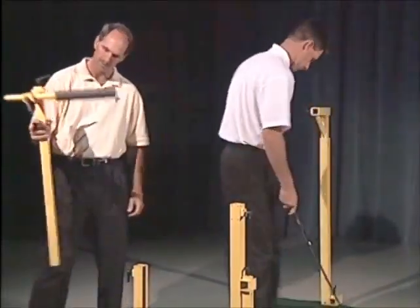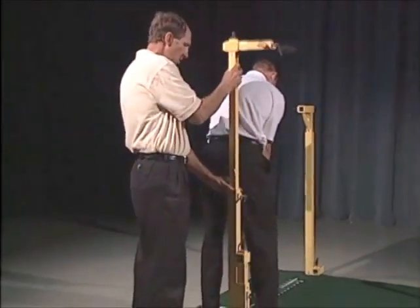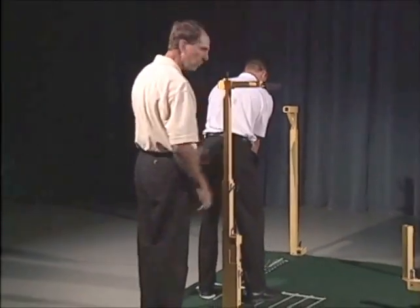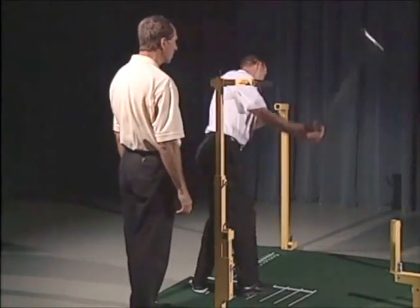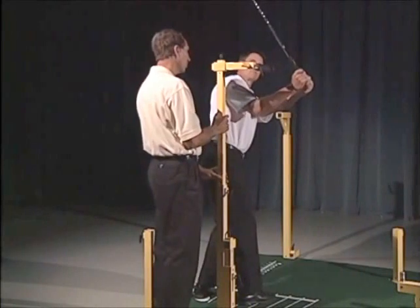So why don't you take your setup here, and I'm just going to set this right into the base. Go ahead and make your backswing here. That stopped him a little short, so he's pretty tall. Go ahead and do it again.